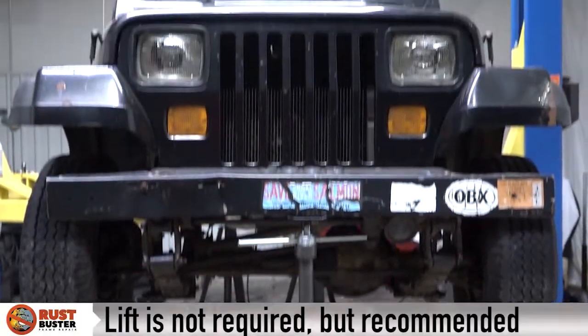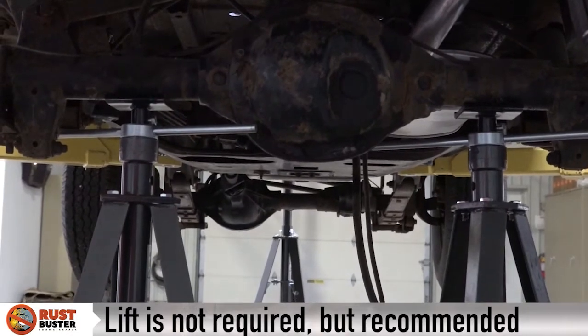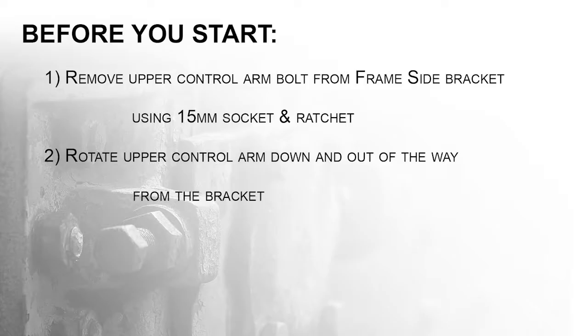Step 2. Lift your vehicle and support its rear axle with jack stands for driver and passenger sides. Before you start, ensure you've completed these listed tasks.